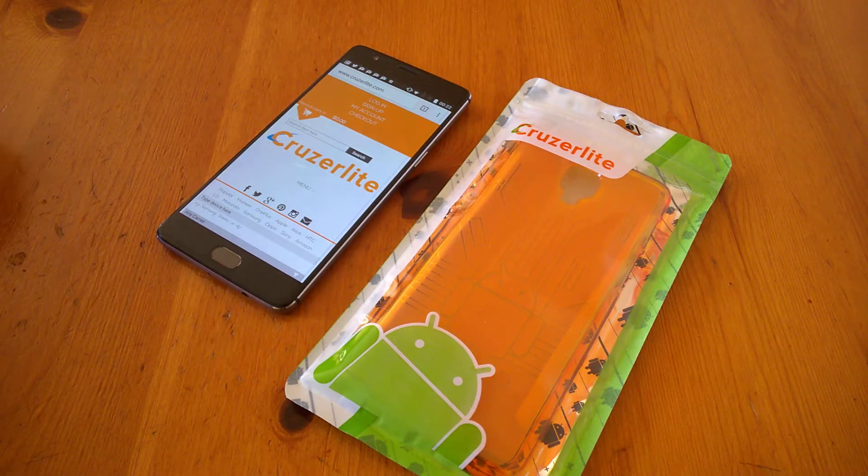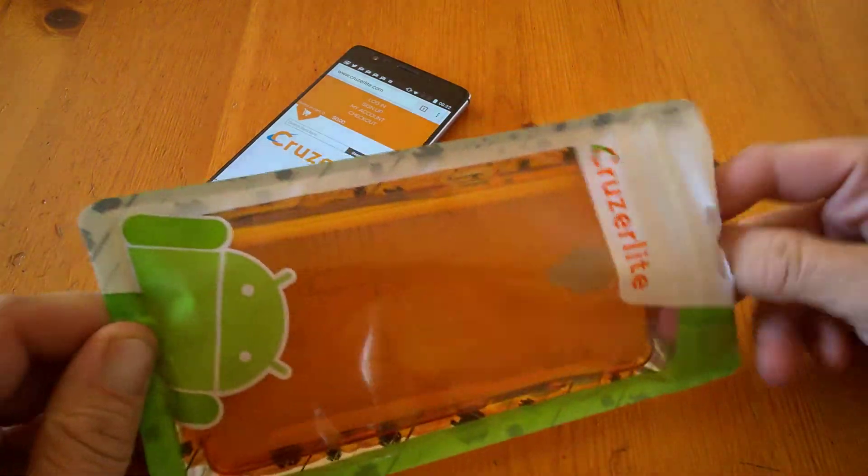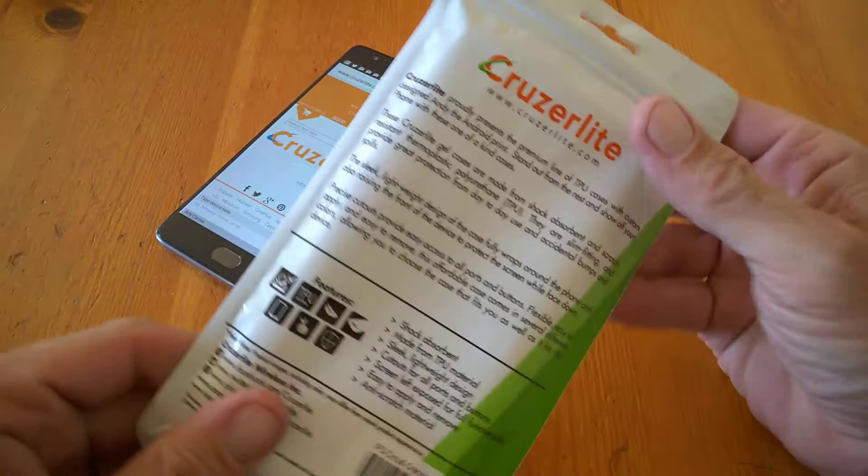Hi, it's Jim from TechBuzz and we're going to have a look at the OnePlus 3 case from Cruiserlite. It's a bumper-style case and as you can see it's in orange.